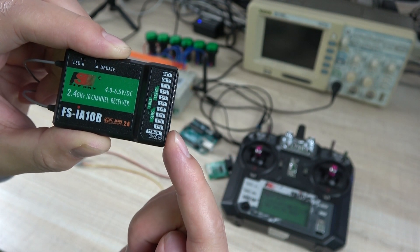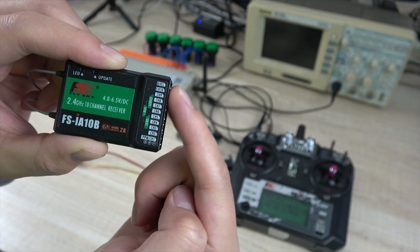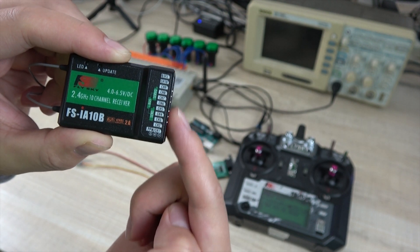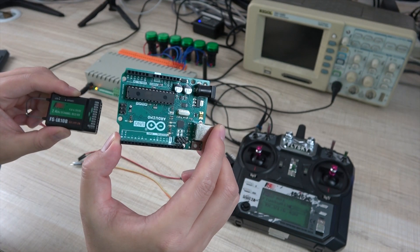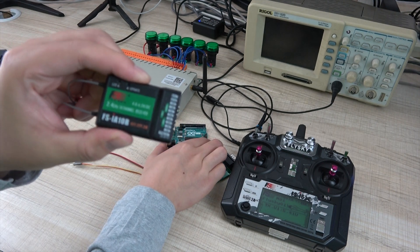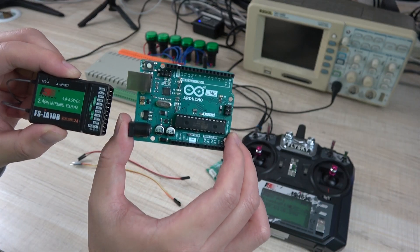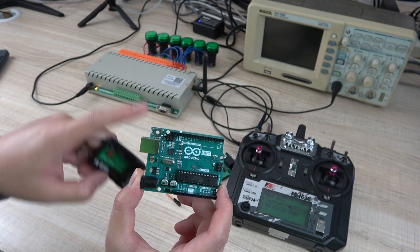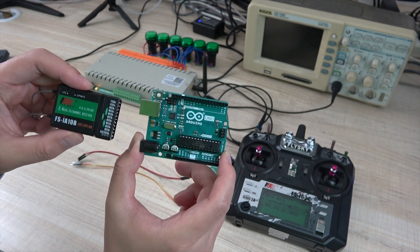We can see these pins are channel 1 to channel 10, and this is VCC for power supply. So we can use this 10-channel output to connect with the Arduino board. We can use this receive module, connect with this Arduino board to decode this signal, and the Arduino board will connect to our 32-bit relay control to control the relay on and off.